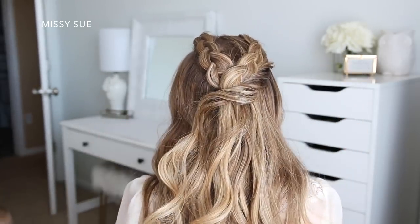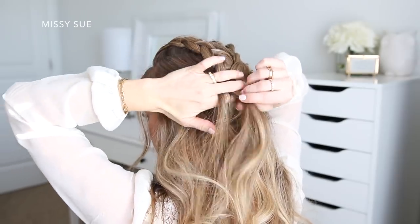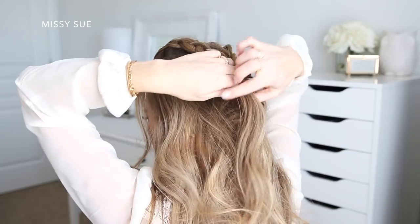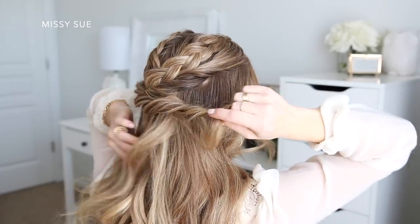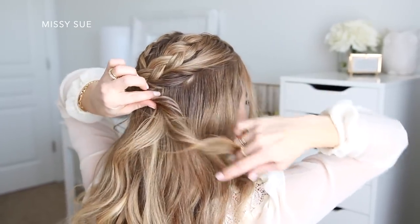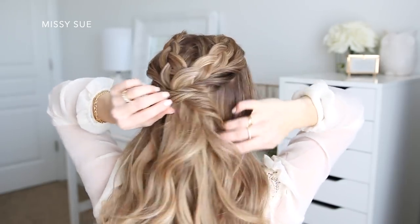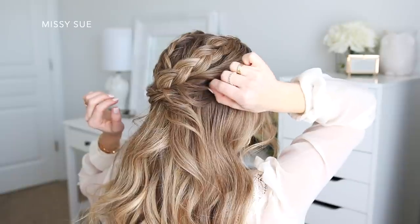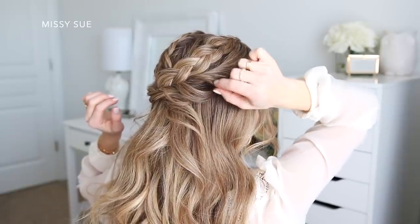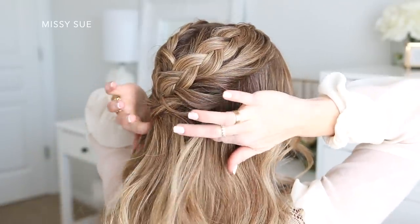Then I'm just going to lay it over the braids and pin it on the left side. Then I'm going to take a similar sized section on the left side of my head, twist it upwards, and add in some additional hair as I twist it back towards the back of my head. To make the twists bigger I'm going to carefully pull on the edges, then lay it underneath the first twist and pin it on the right side. I'm just sliding a bobby pin into the twist so the hair stays in place, but the bobby pin will be hidden underneath the hair.